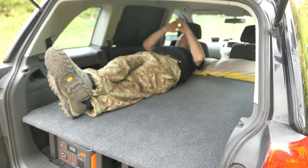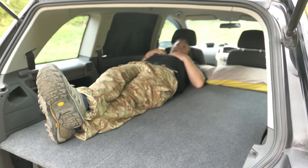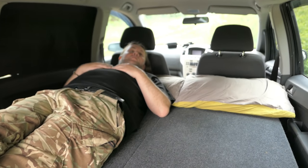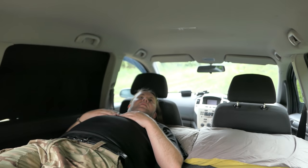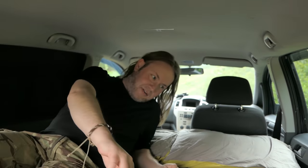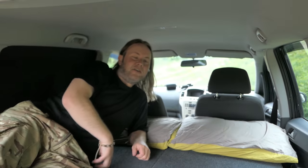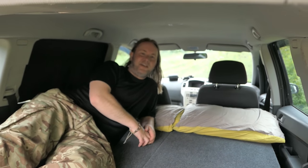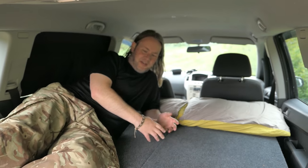It's higher than a hooped bivvy - you've probably got about three foot of headroom in there. There's a good amount of space really. You can't stand up and run around, but we don't need it for that - it's a bed on wheels. Loads of space in there, really surprising.